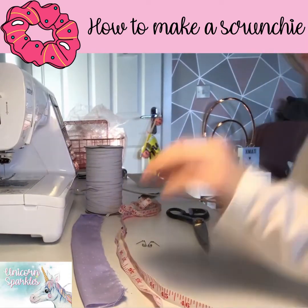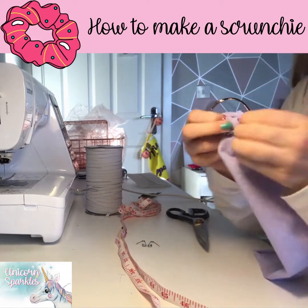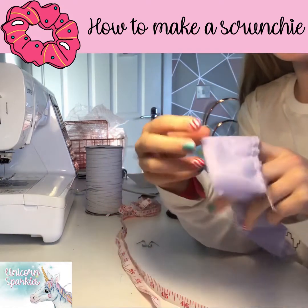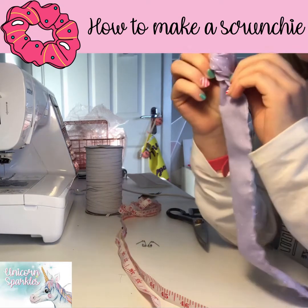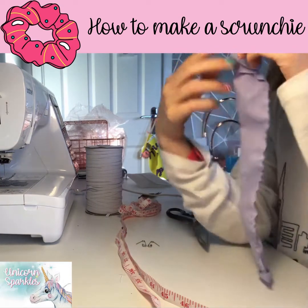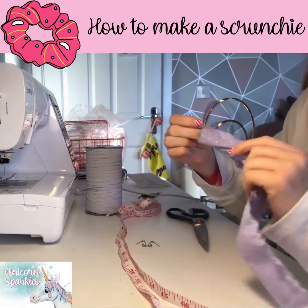The next thing you need to do is turn it the right way round, because right now it's inside out. So you want to turn it the right way round so that no seam shows and you've got the nice outside showing.